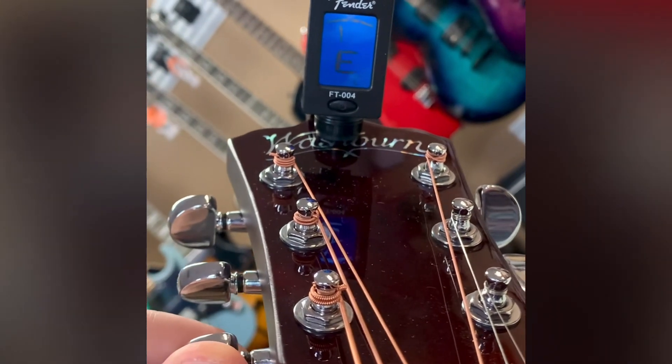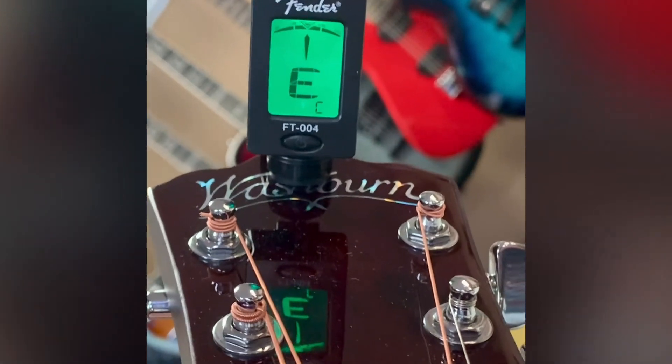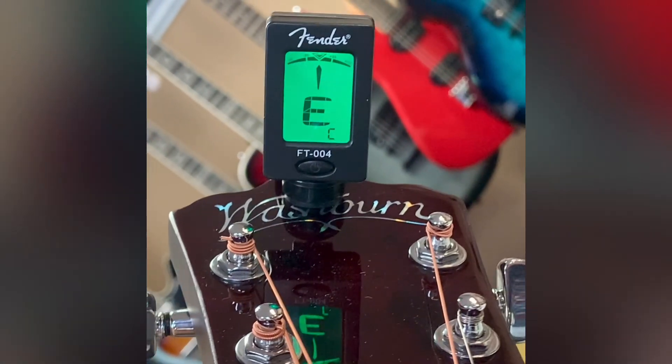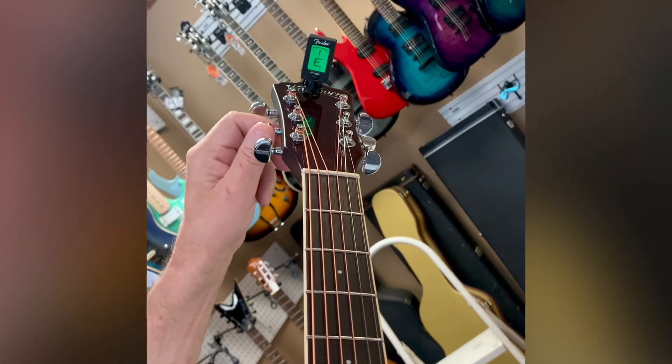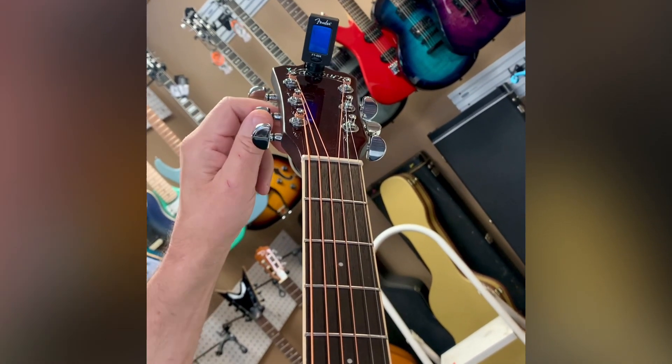You're a little low, so you want to — righty tighty — bring it up until you see that green. Then you want to drop down to your A string.